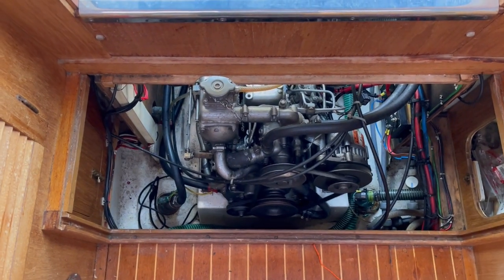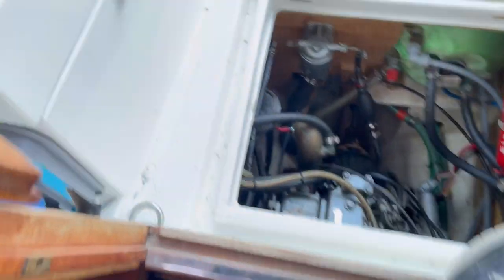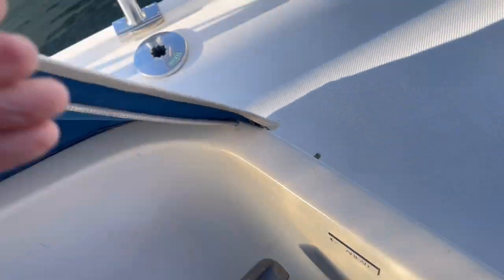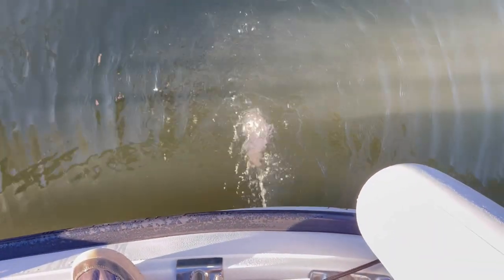As soon as she's gone, give her some revs and let that engine warm up. Don't forget to check that you've got water coming out the back if you haven't used it for a bit. A bit of smoke there to clear as well.